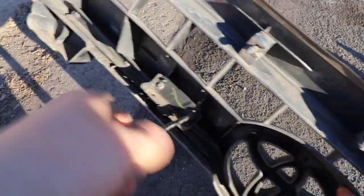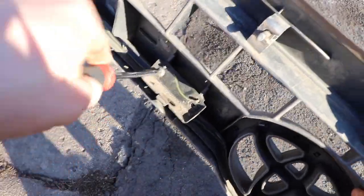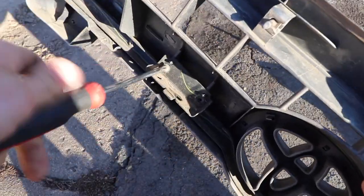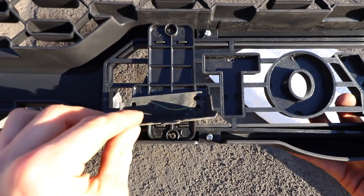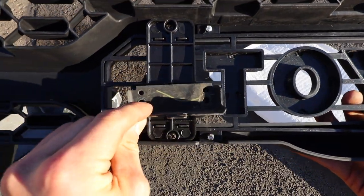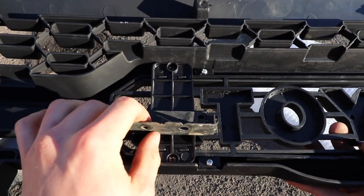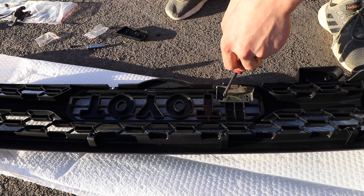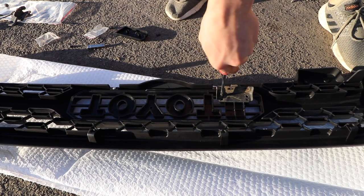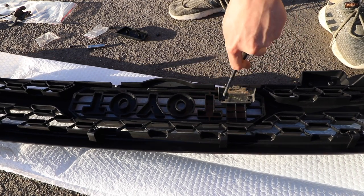The next step is to remove the hood latch plate from the old grille — just take your Phillips head screwdriver and remove the screws that hold it on. You now need to put the latch on the new latch plate on the new grille by taking your Phillips head screws and screwing it into the pre-drilled holes. Make sure you install the latch with the flat side down — you don't want this upside down when you're putting on the hood latch.